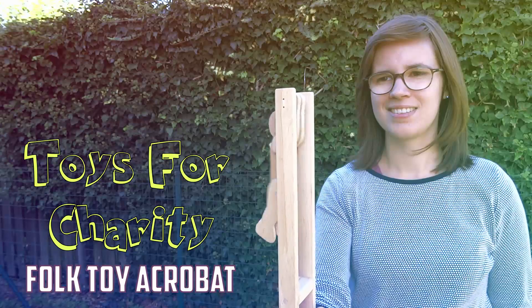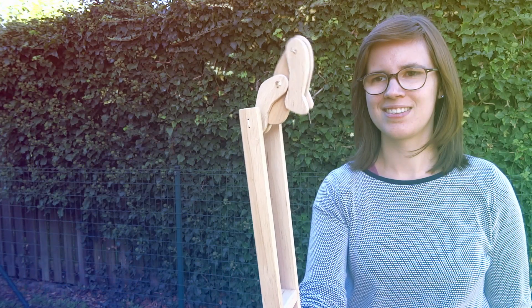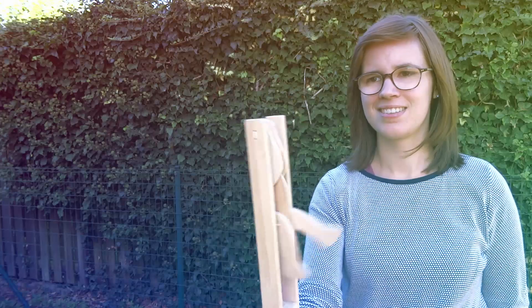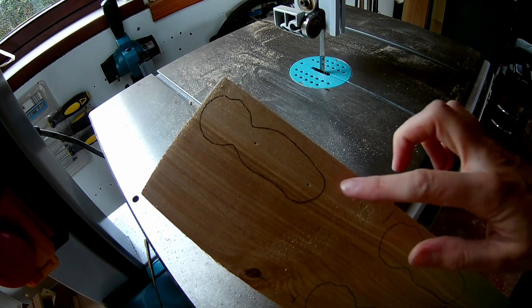Hello everyone! In this video I'll show you how you can make this fun folk toy. It was very easy to make. Let's get started. These are not my own patterns — I'll put a link in the description where you can find the patterns to download.